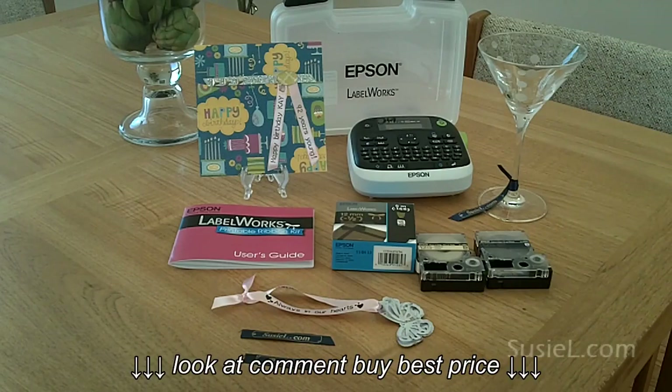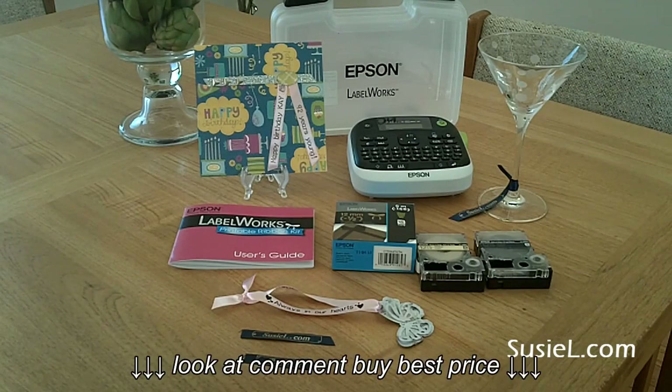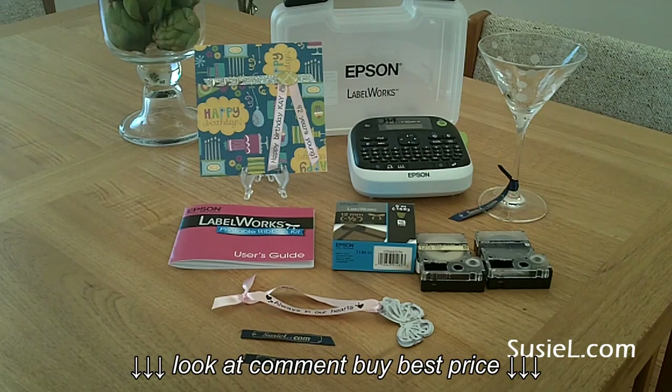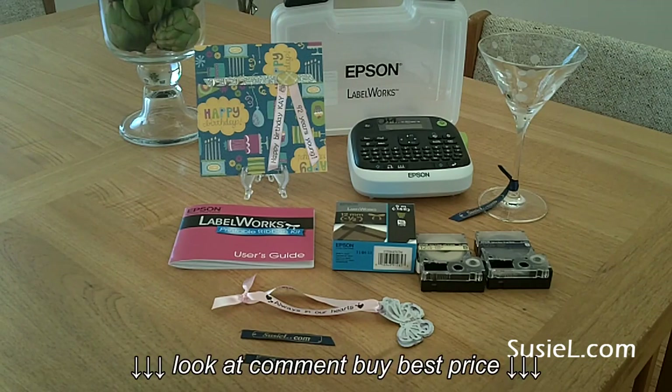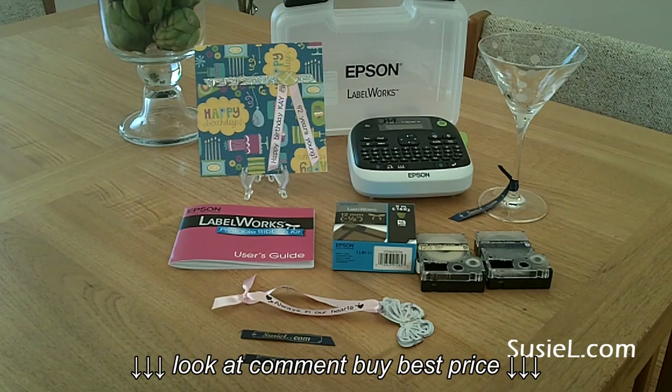This is a short video on a new toy that I got, and I can't believe there isn't more chatter about it in the paper crafting and scrapbooking communities. It's the Epson Labelworks Ribbon Printer. It looks a lot like a variation on a Dymo printer — a label maker or a Brother P-Touch — but the difference is with this one you can buy cartridges that print on one-half inch satin ribbon.